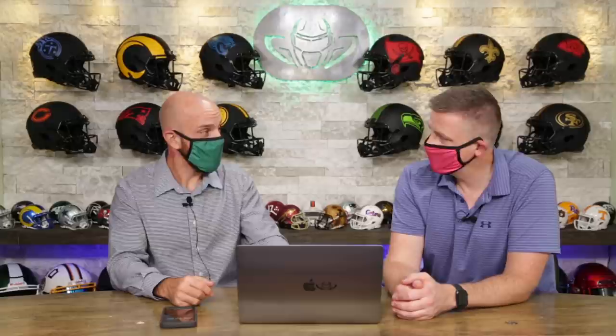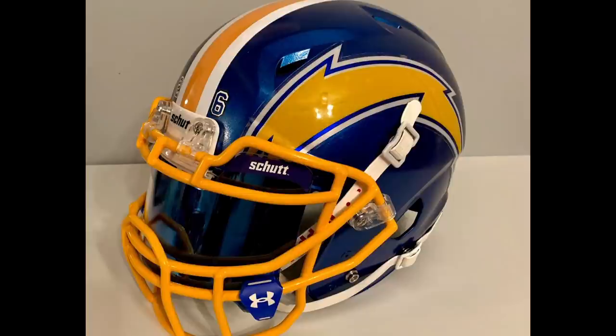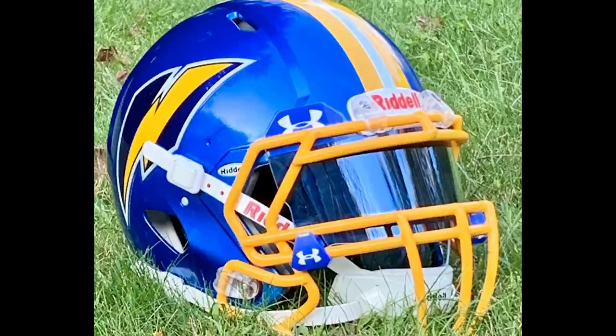Next up is John H. Check this out. John has sent in some stuff before — we've got a lot of Johns. I think that W has got to be the Wizards, right? I genuinely do not know.